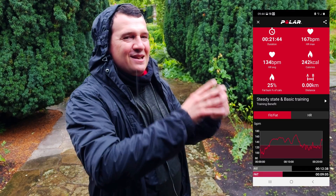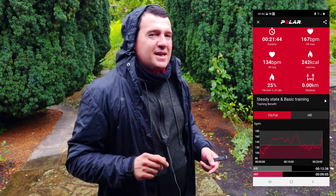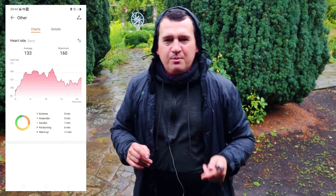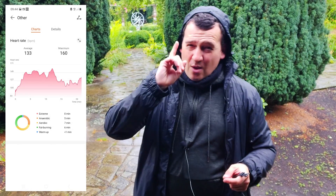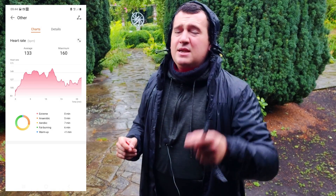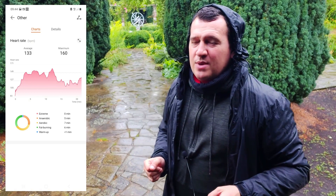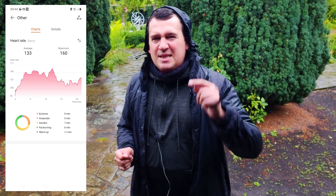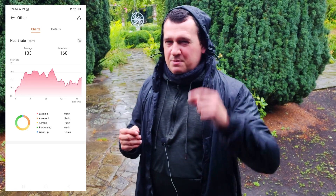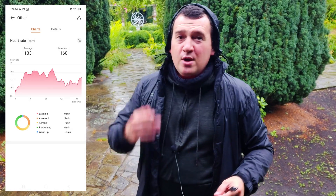That peak of 167 bpm happened during the sprint at the last part of the treadmill run. The Huawei Band 6 registered an average of 133 beats per minute — just one beat per minute under the benchmark — and a peak of 160 beats per minute, which is an understatement of seven beats per minute, or about 4.2%. The peak was slightly off, but the average is still very sharp.